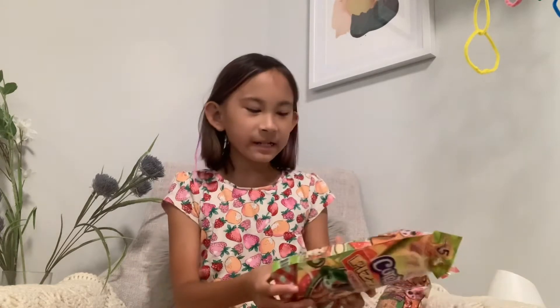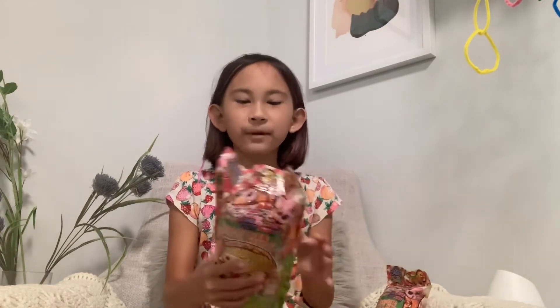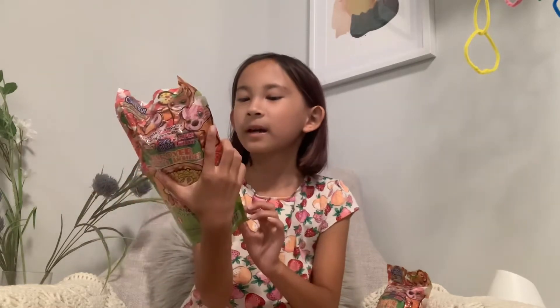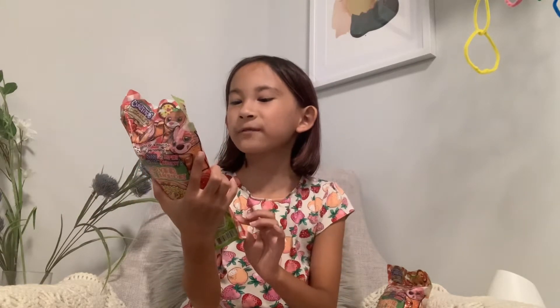Hi guys, welcome back to Family Unboxings! Today we are going to open these cute little burritos. They are called Cute Tito's Pizzarito — Unroll a Furry Friend.